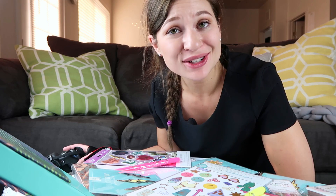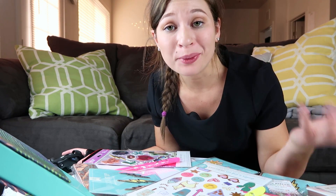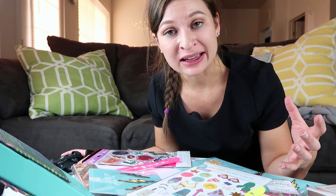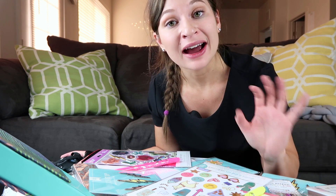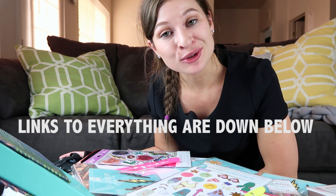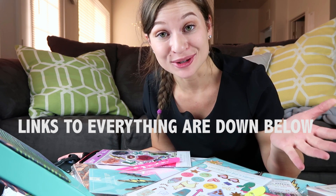I just realized I forgot to mention — Erin Condren has a brand new academic planner. So if you are a student and you like to keep track of your assignments, your projects, anything like that, I highly recommend you check out the academic planner. I'll make sure to leave a link down below so you guys can check that out if you're interested.